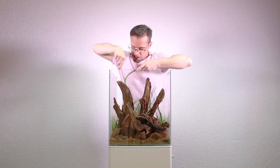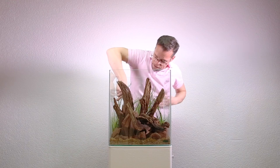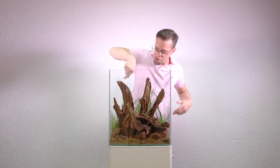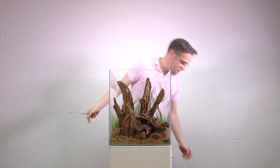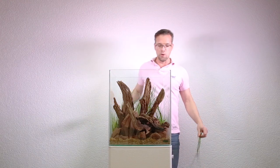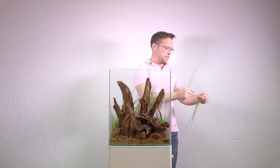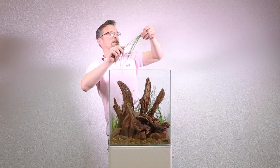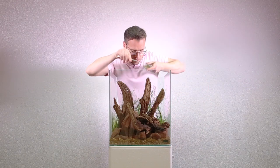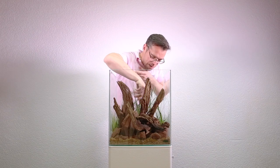Hopefully you can see already that the aquascape is taking on a very vertical nature, enhanced by the tall nature of the aquarium itself. It's not quite a cube — it's actually taller than it is wide and long. Using the vertical elements of the planting and the wood really helps to enhance that vertical element.